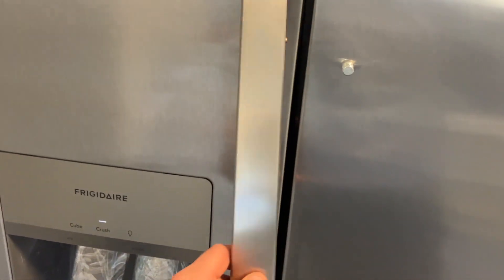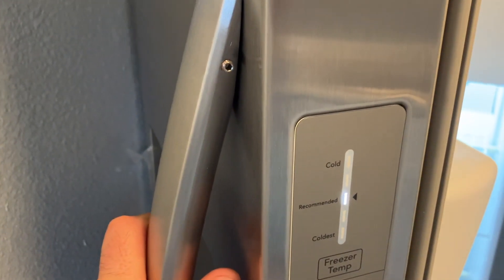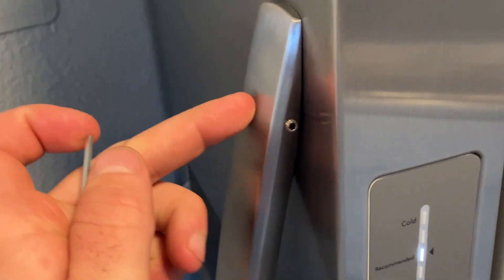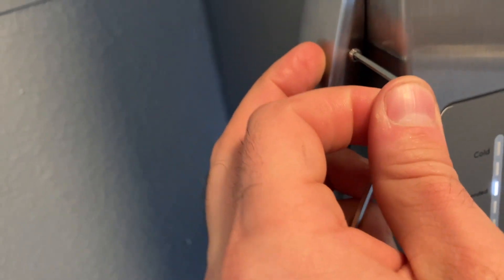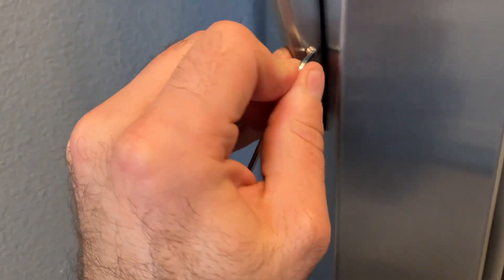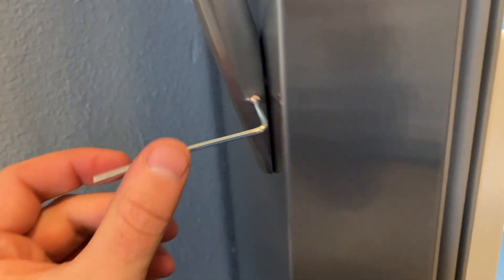There are two different ways you can mount it: you can either have the screws on the inside or on the outside. I prefer to have them on the inside because they're a little bit more camouflaged when everything is closed up. So you get it positioned just like this, and then you're just going to twist clockwise to tighten it. It goes about that far in, and then it's nice and tight. Go ahead and do it on the bottom as well.